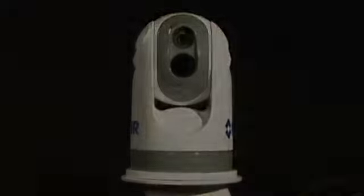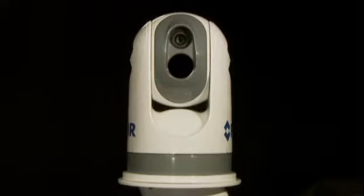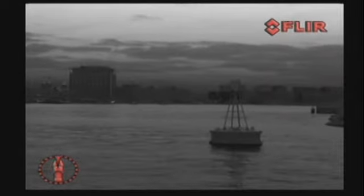The M-Series is equipped with both a thermal imaging camera and a low-light camera. The thermal imaging camera is the perfect tool for navigating in the darkest of nights, needing no light whatsoever to produce a crisp image.